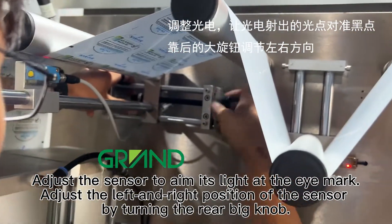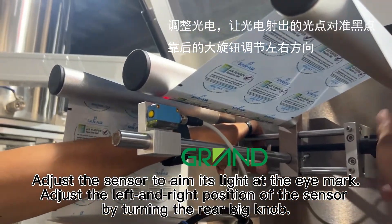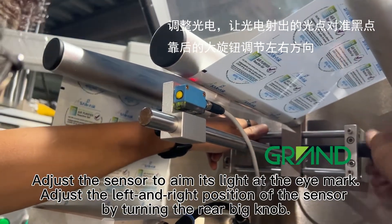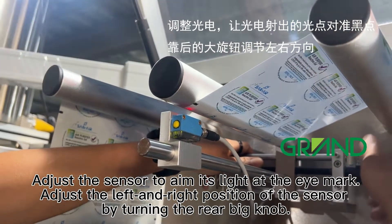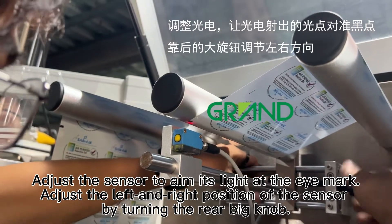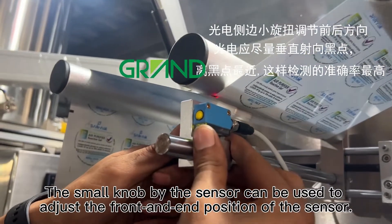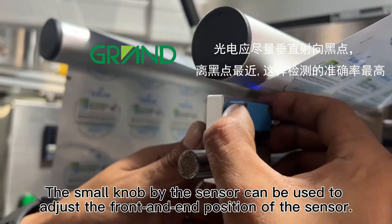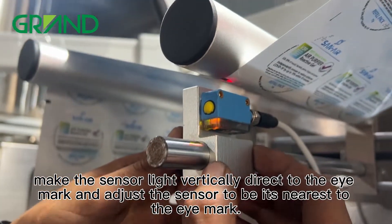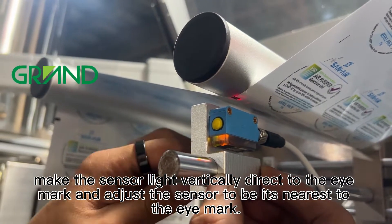Adjust the sensor to aim its light at the eye mark. Adjust the left and right position of the sensor by turning the rear big knob. The small knob by the sensor can be used to adjust the front and rear position of the sensor. For the most accurate eye mark tracking, make the sensor light vertically direct to the eye mark and adjust the sensor to be its nearest to the eye mark.